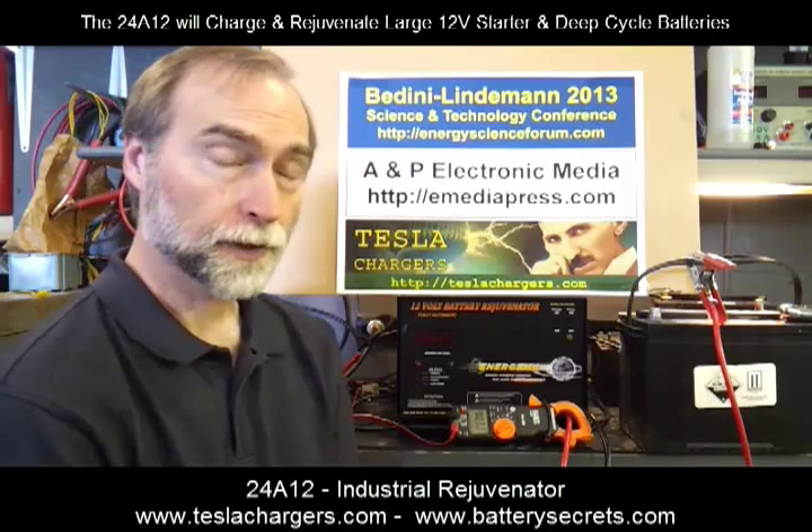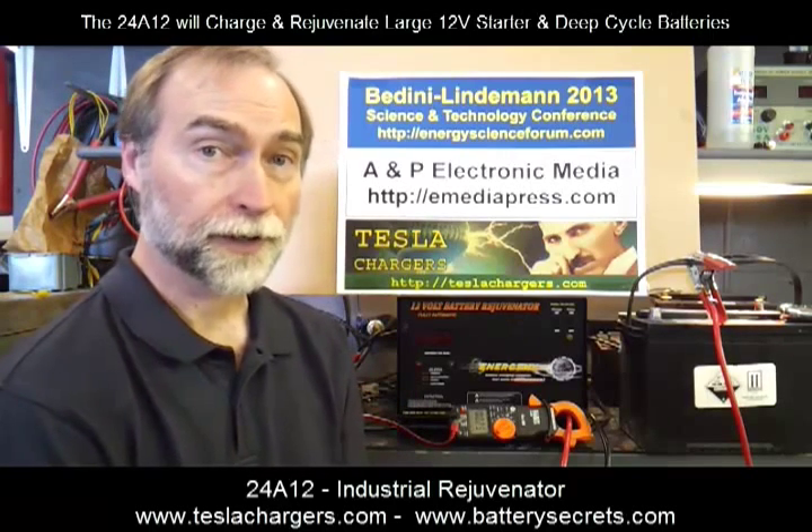My name is Peter Lineman, and I'm with Tesla Chargers, and today we're going to be talking about our big industrial 12-volt charger called the 24A12.